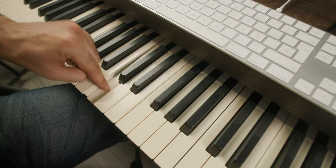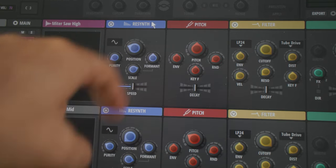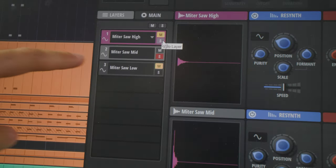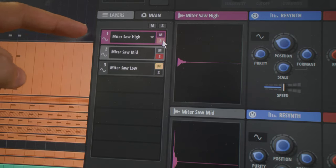For the high-pitch layer, this is the before and after — I just processed it with the re-synth module and these are the settings. Just the mid layer, and then in combination with the high — see how it opens the sound and adds a little bit of definition.